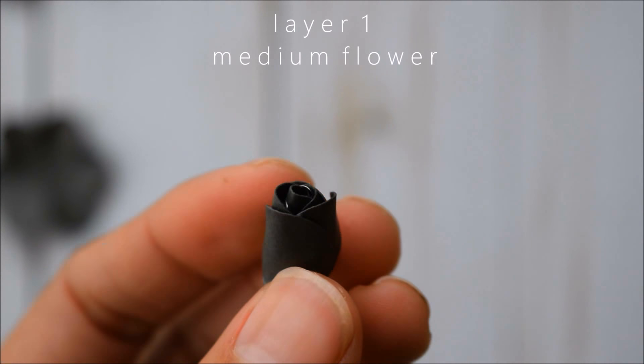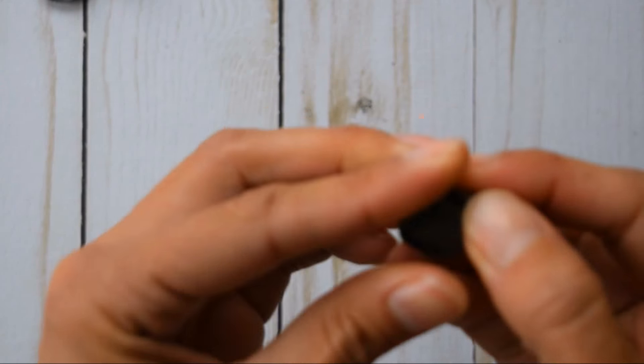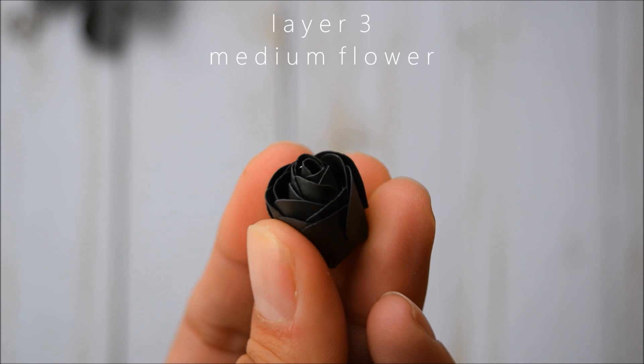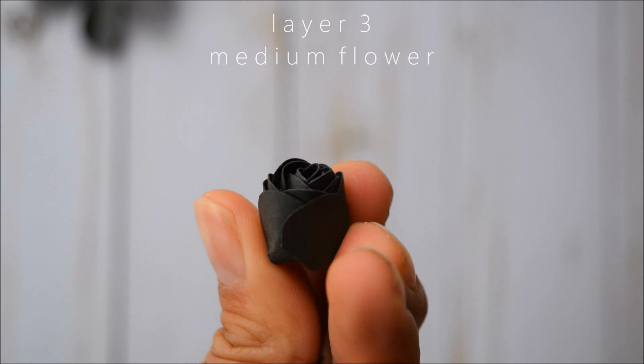Then do the same thing — glue this to the back of your last small flower. Then take the tweezers and pinch one of the petals and flip it outward.